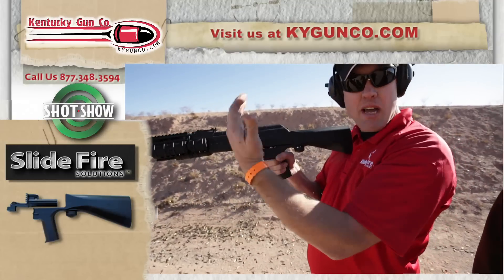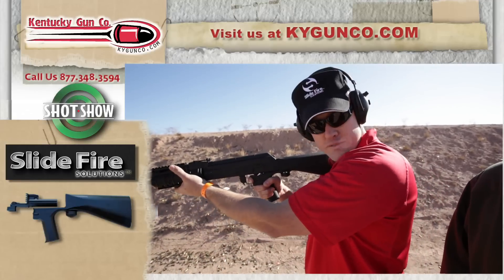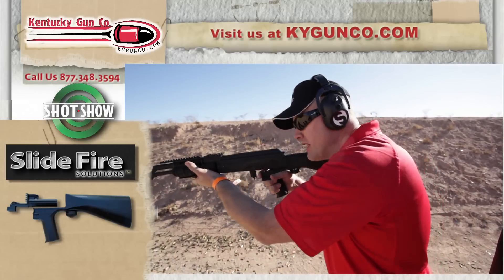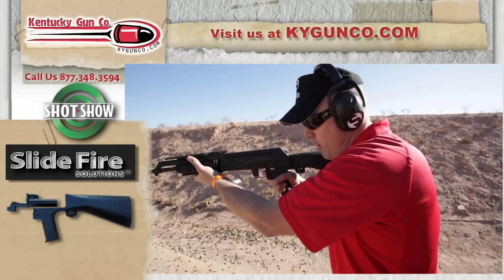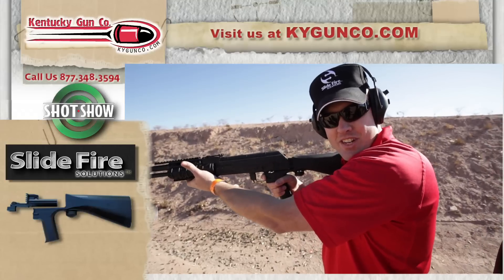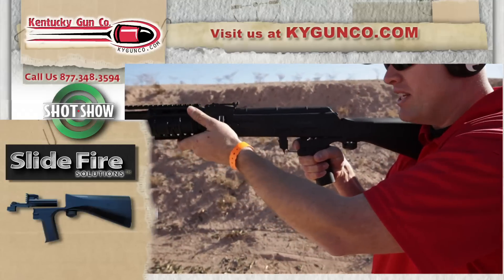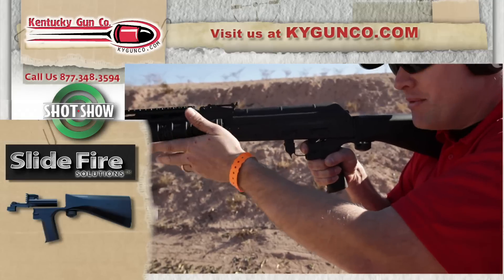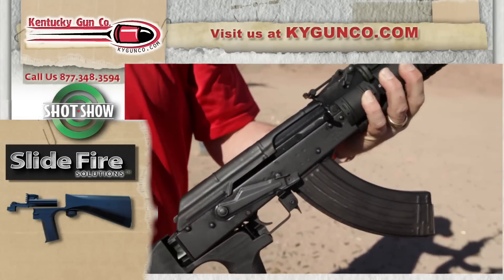What happens is, this now becomes your firing hand. You rest on the handguards, and both ends come forward, and then you slide the weapon forward. As you can see, it slides back and forth. You just allow it to go forward, and the more you push it forward, the more rounds come out of the rifle.